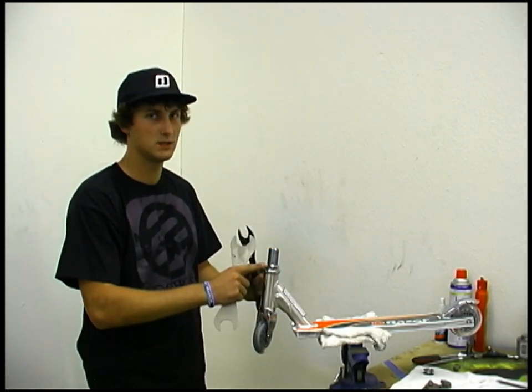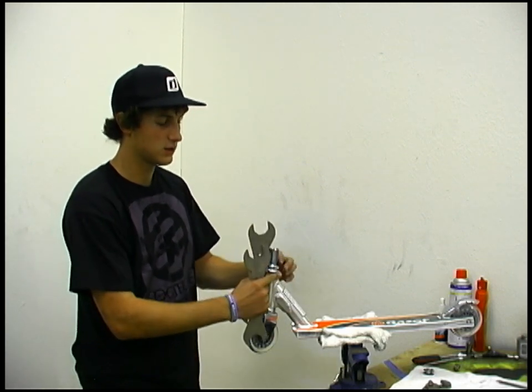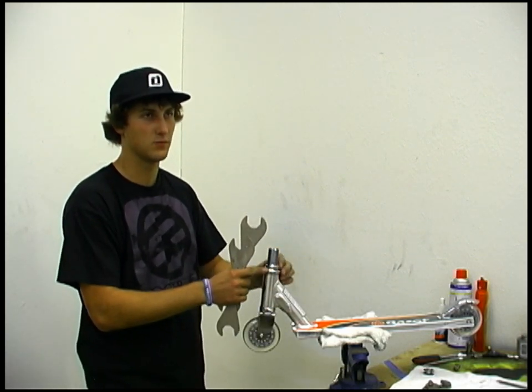Keeping the top one where it's at and loosening the bottom nut will lock the two nuts against each other and stop them from loosening up.